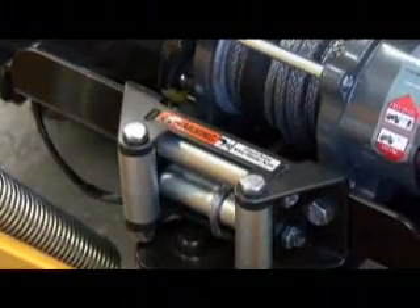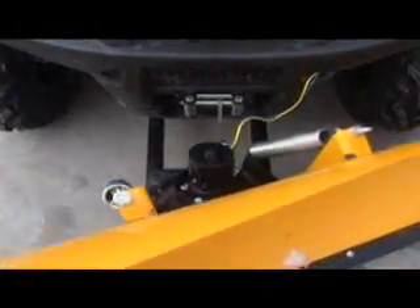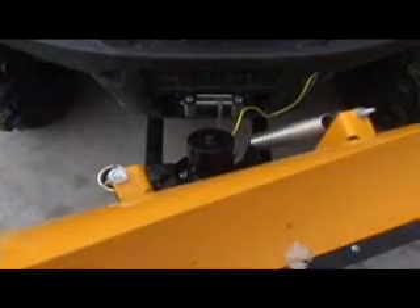Another area where synthetic rope excels is in plow lifting. When lifting a plow, the standard wire rope goes through sharp ends that can eventually lead to fraying. Synthetic rope can handle these sharp ends better and is less prone to fraying.